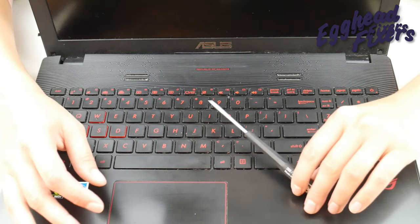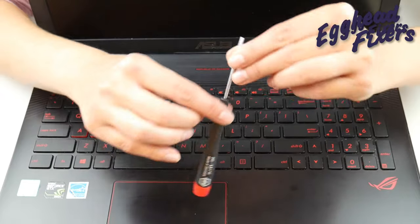First thing you're going to need is a flathead screwdriver like this one. As you can see on the handle, we have the size.